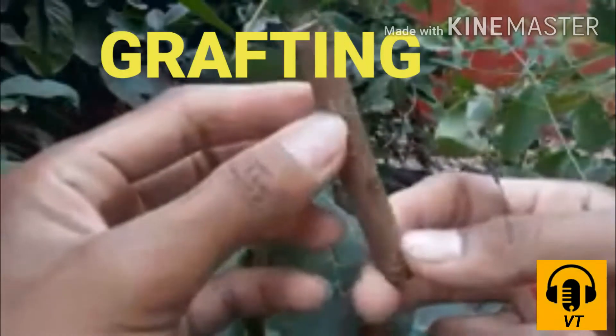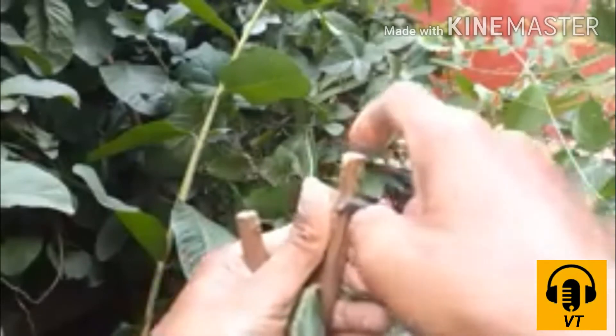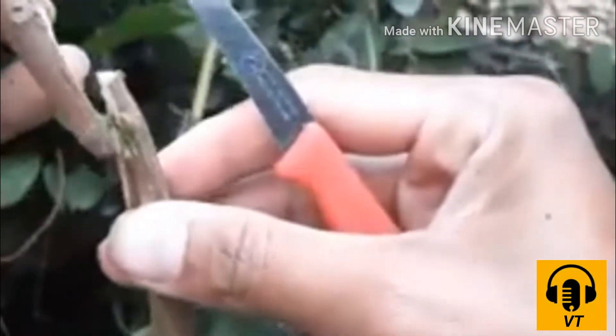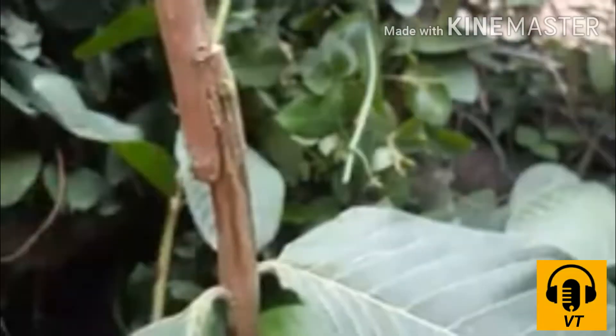In grafting, a portion of the shoot of plants like guava is cut and then attached to the shoot of another guava plant. The part of the stem that is cut is called the scion and the part to which it is attached is called the stalk.